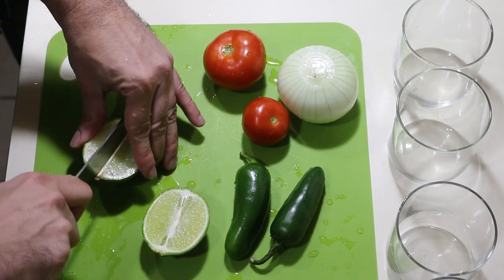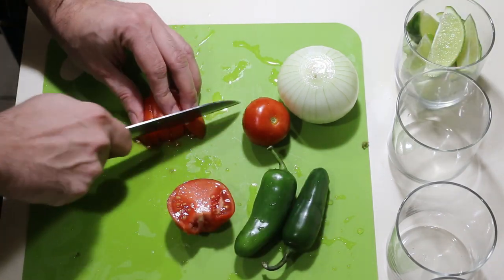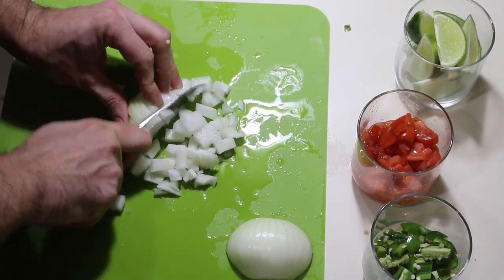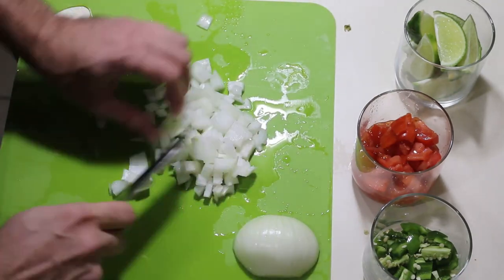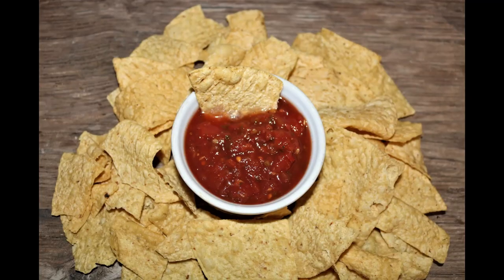Before your guest arrives, start to prep your toppings. I like to cut up some lime wedges, dice up some tomatoes, and some onions. The tomatoes and onions will also be used for the beans. And finally slice up some jalapeño peppers. At this point we're about 15 to 20 minutes away from having dinner ready, so you can wait for your guest to arrive before doing anything else. Use the time to put out some chips and salsa as an appetizer so they have something to munch on while you finish dinner.